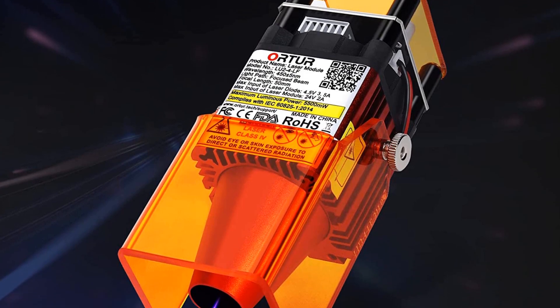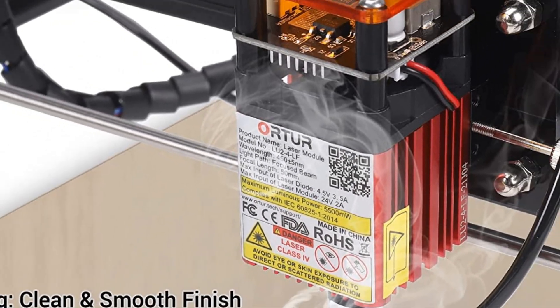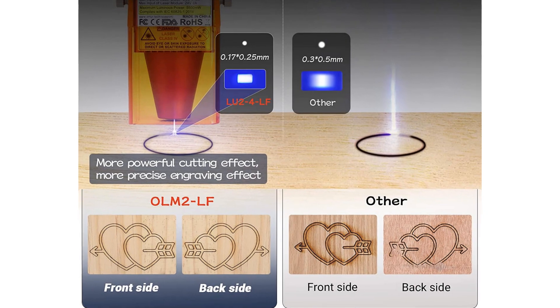Please note the 24V laser module is only suitable for 24V engraving machines. Luminous power is 4,500 to 5,500 mW. Higher power realizes better engraving and cutting, with faster engraving and cutting efficiency, saving time.